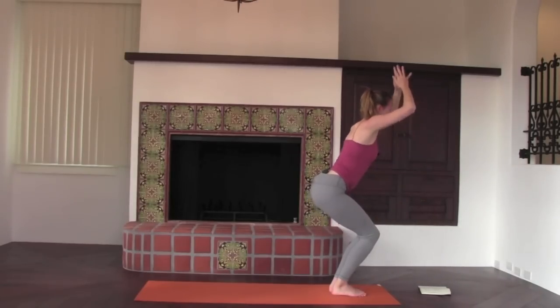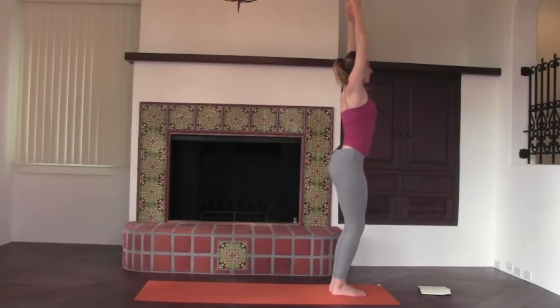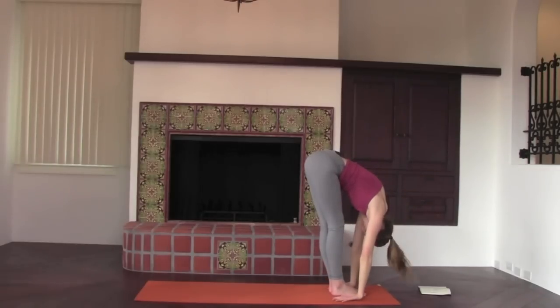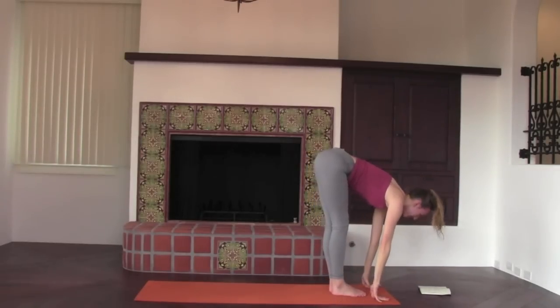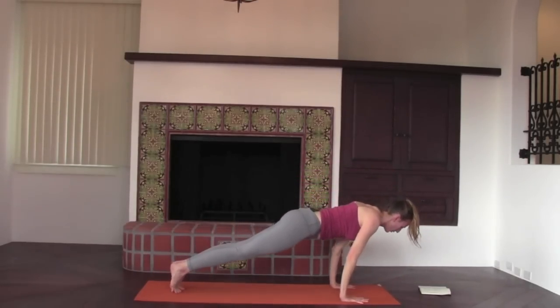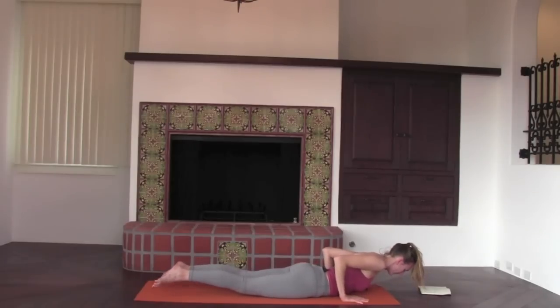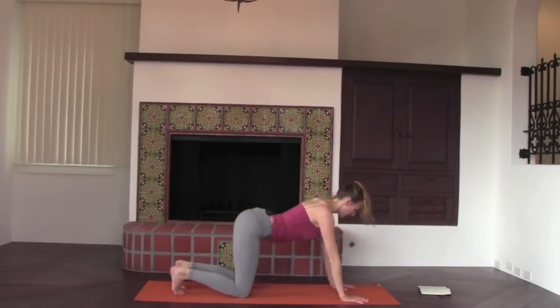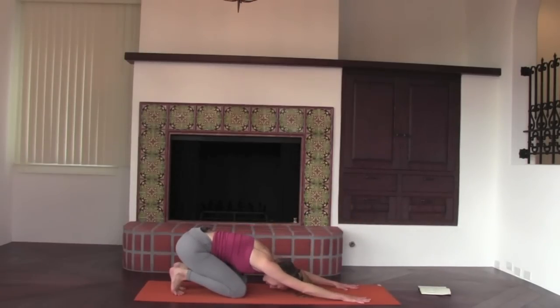Inhale, chair. Exhale, carries you down, fold over the legs. Inhale, half lift. Exhale, plank. Lower all the way down to the floor. All ten toenails touch the floor — come into Cobra. Big inhale, feel the collarbones widening, tailbone lengthening towards the heels. Exhale, come through child's pose with toes curled under, quarter dog, to take you back into your full downward facing dog. Let the neck go, pedal the legs.